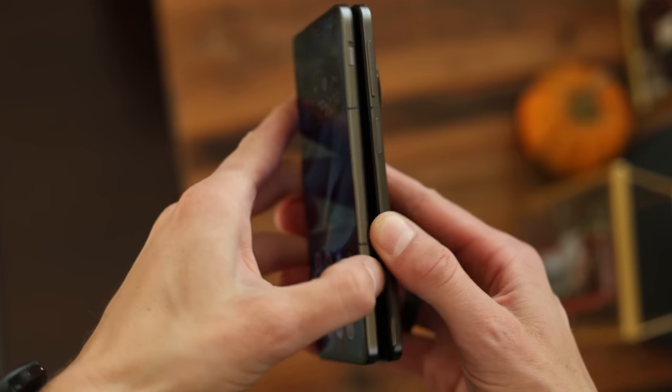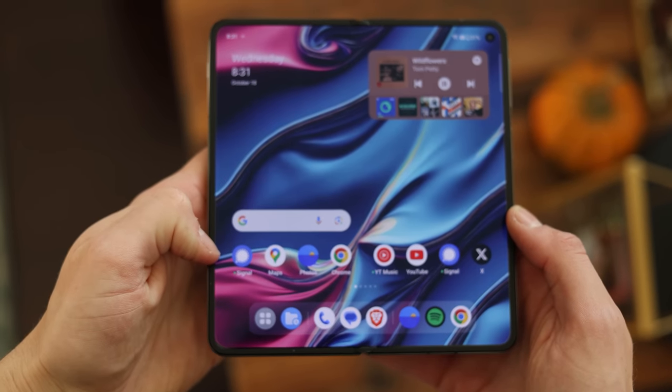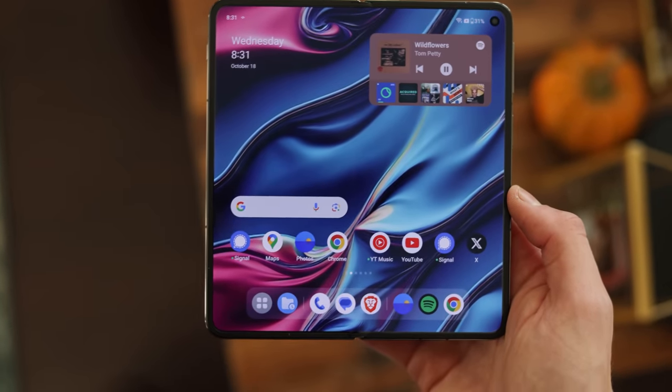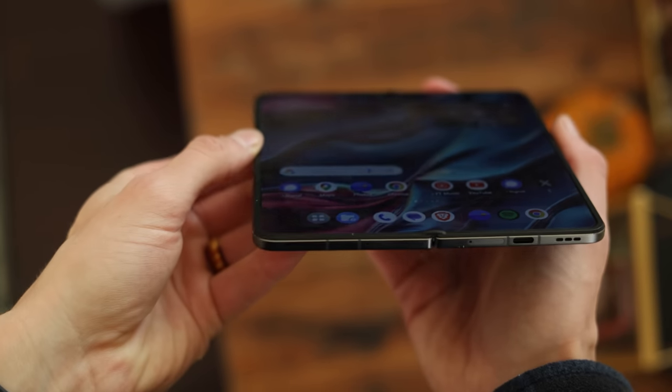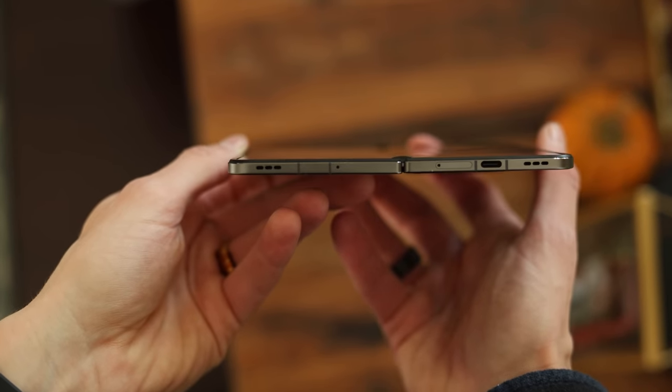The next drawback on most other folding phones is the durability. A lot of people complain about that. They're rated for 400,000 folds, which is like maybe three or four years, and this is rated for two and a half times that — one million folds on that hinge. The other drawback is the price, coming in at $1,800 for the Pixel Fold, whereas this one is a lot cheaper. I'll talk about the price a little bit later in this video.